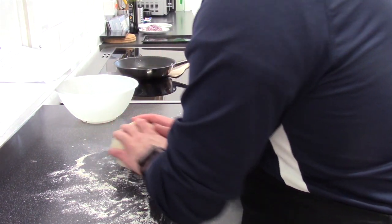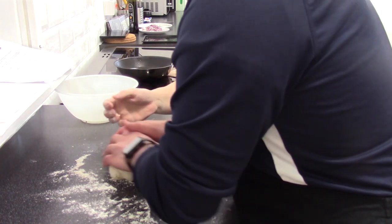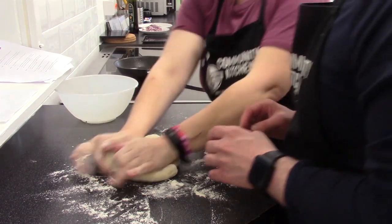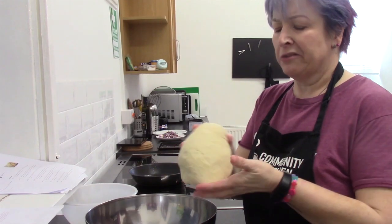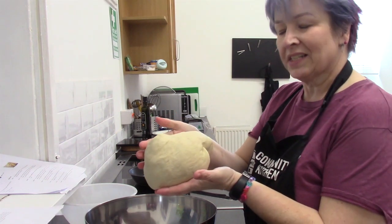Some people use their knuckles, some people use their hands. Give it a bit more weight than that — give it a hard time like this. Chris has done an amazing job; he's been kneading the bread, and it's all nice and satiny and smooth.